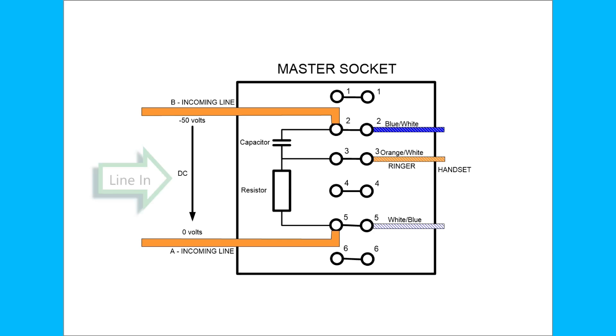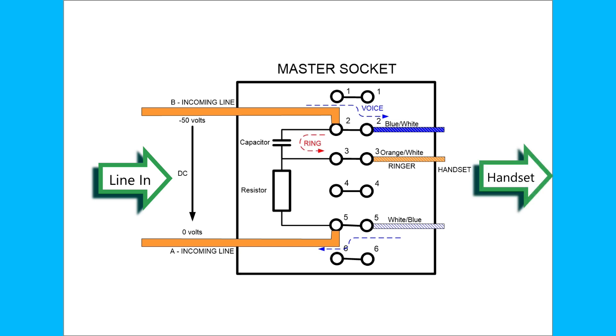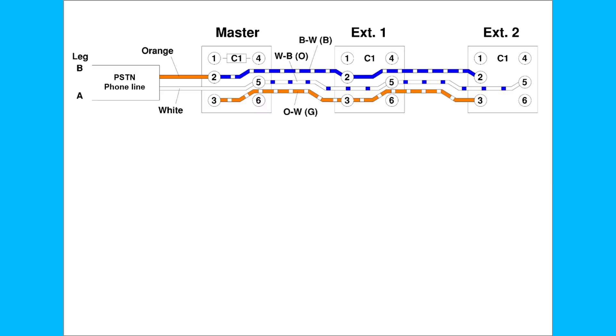So you can reuse all your phones again. For a two-wire copper system, the master socket is quite important because it generates the ringtone which goes off to the handset. In a three-wire system, these three wires are then distributed through all the other telephone extensions throughout your house.